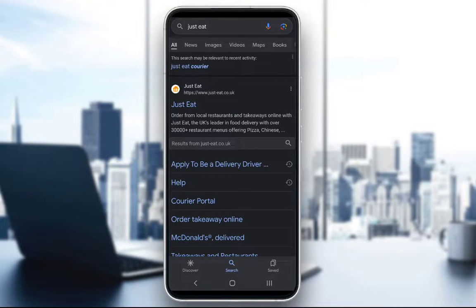Hey guys, what's going on? I hope you're all doing well and welcome to another tutorial video. In this video, what I'll be showing you how to do is how to actually add credit to your account via gift cards or vouchers on the Just Eat food ordering and delivery service in the UK. It's quite simple and easy so let's get right into it.